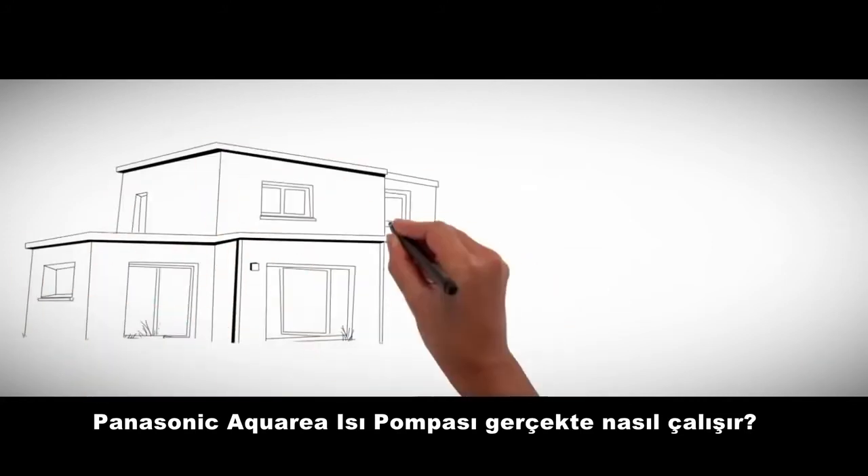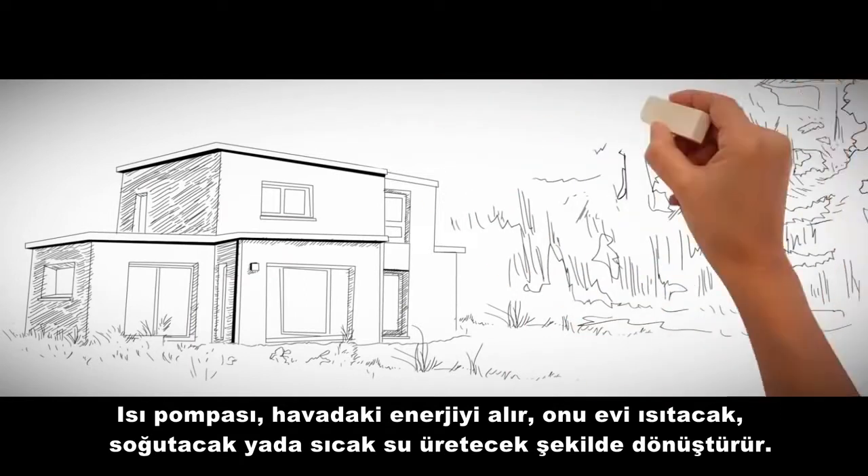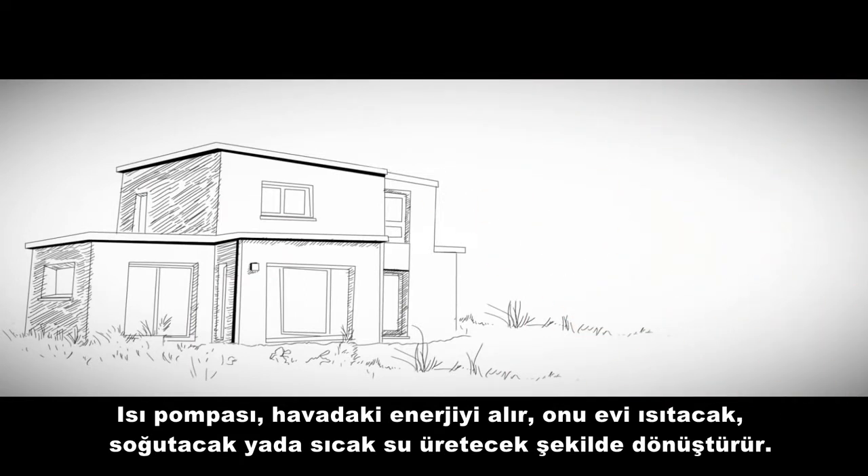How does the Panasonic Aquaria heat pump actually work? The heat pump takes the energy in the air and converts it to either heat or cool the home and to produce hot water.